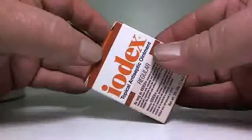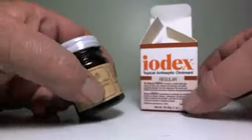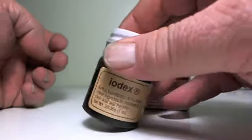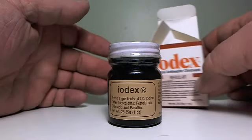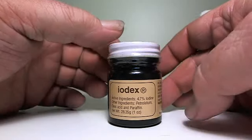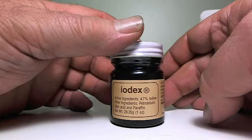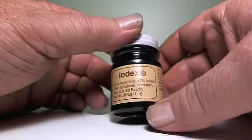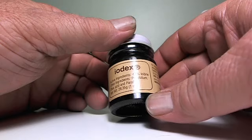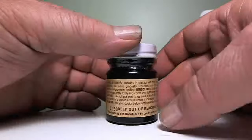This stuff's been around for like a hundred years. Comes in a one ounce glass jar with a plain Jane label. There are different variations — they've got a wintergreen type and a few others. The active ingredients are 4.7% iodine, petrolatum, oleic acid, and paraffin. That's what makes the grease of it.